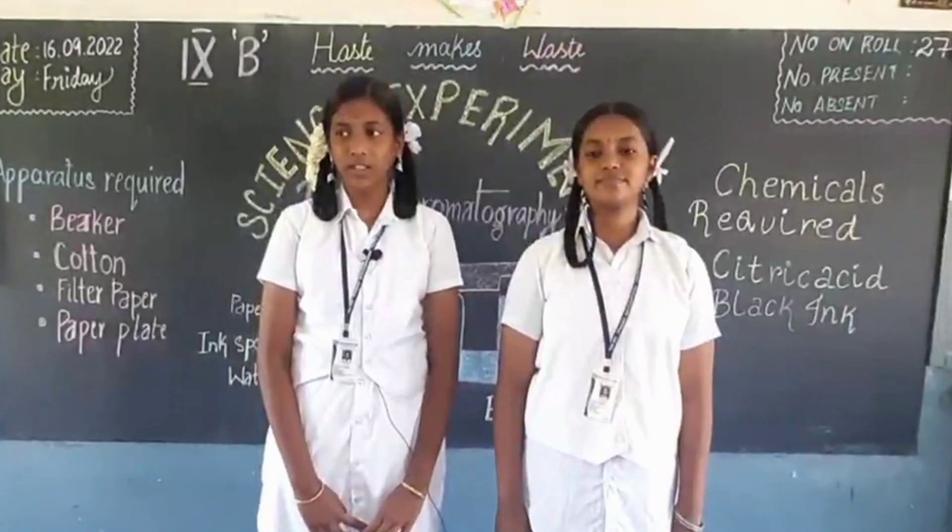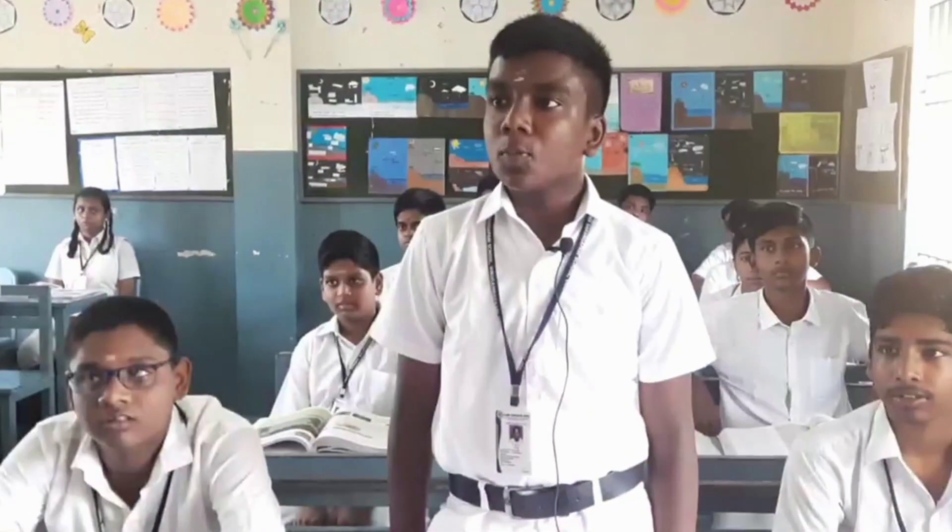Now I will ask you some questions. What is a chromatogram? The pattern on the paper in paper chromatography is called a chromatogram.